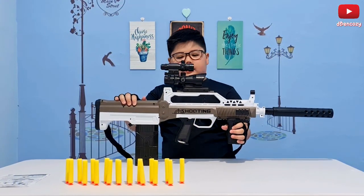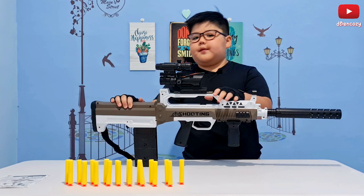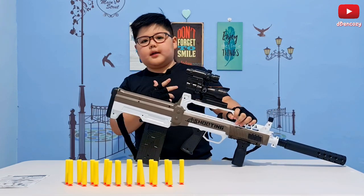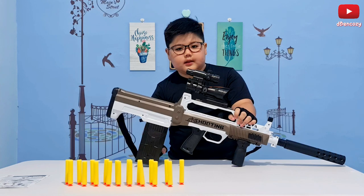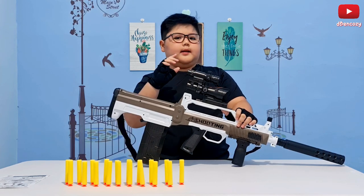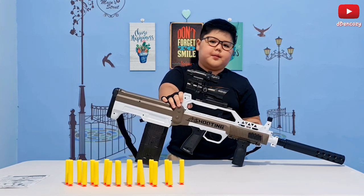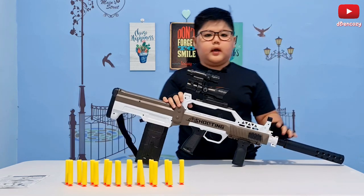Now for the cons. The first con is also the fast fire rate. When I said this thing can shoot all the darts in under five seconds — that's the annoying part. The magazine capacity is only 13, and it can shoot up all the darts in under five seconds. It may sound like an SMG, but this is an AR.